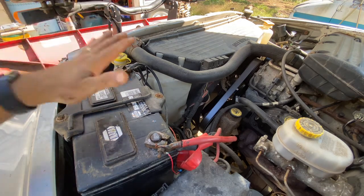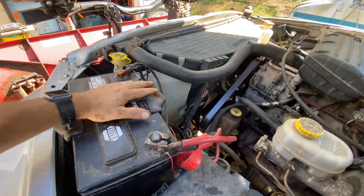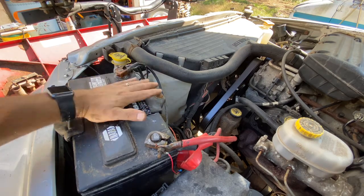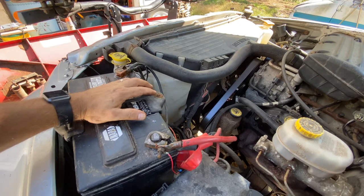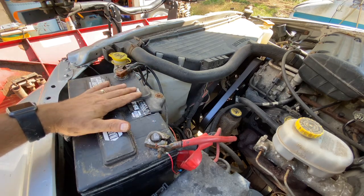Welcome back to Shane's Main Shop. We've determined in an earlier video this battery is not up to snuff enough to start this truck, and we changed it out from another battery because the other one was completely dead. But now we're going to go ahead and put this on charge, and I'll show you how to hook up a charger.